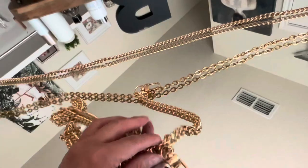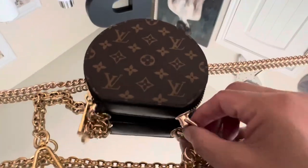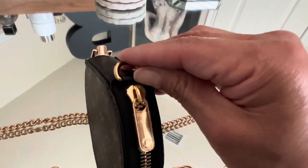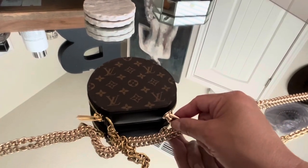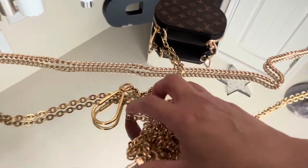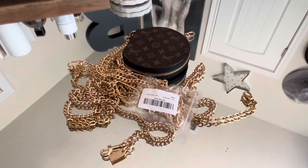I'll link the Amazon chain down below, and I'll also link these little rings that I got. Any SLG that you have that has that little space next to the zipper — you can stick it in there if you want to. Now, don't do something you don't want to do, but if you wanted to turn a little SLG into a crossbody, these work really well. You don't have to have an insert and the chain stays on the outside. That's my little midnight, burning-the-midnight-oil brain project. I think it came out really cute!